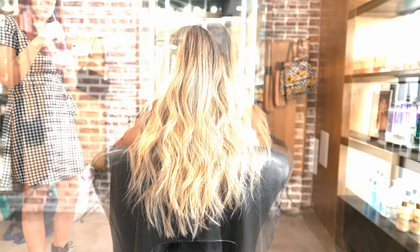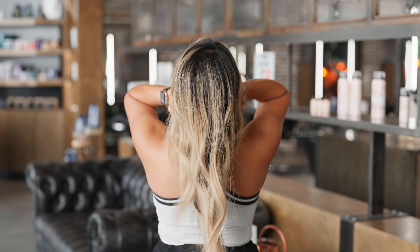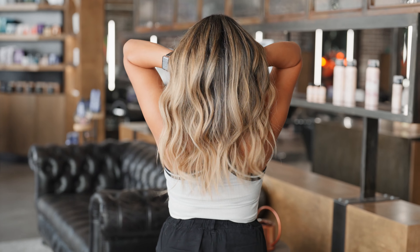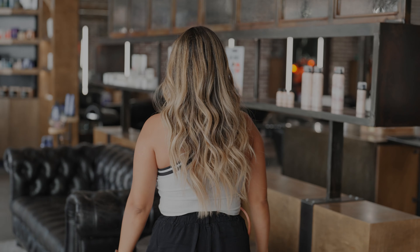Wilma likes to have a nice golden color. She is tan and she likes her natural skin color popping out — she's comfortable with warm tones. I love when my clients with naturally dark hair like and accept their warm tones, because it's only going to keep fading warm. If you accept the warm colors from the beginning it's going to look like it's not fading much over time.